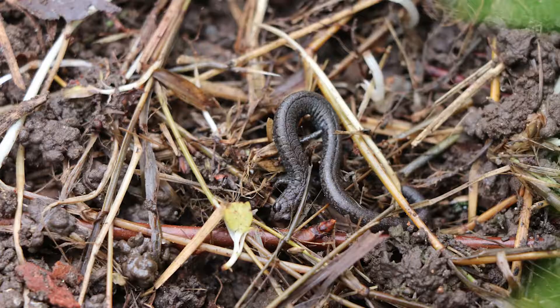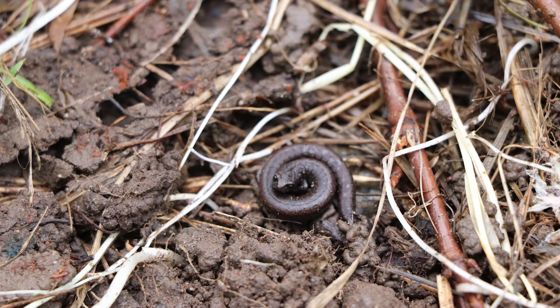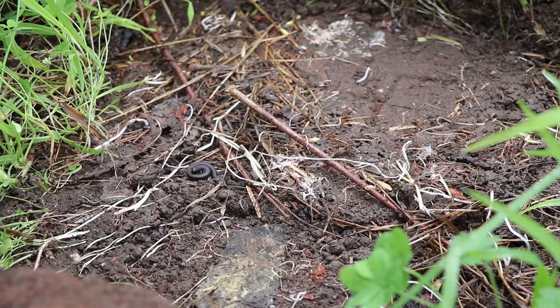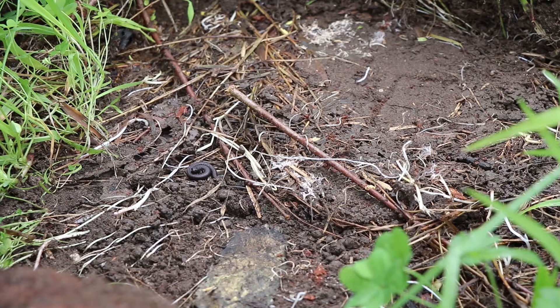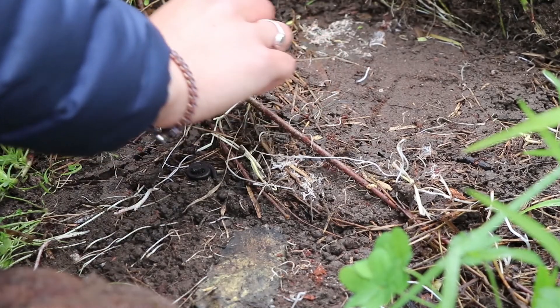Whoa! I found some slender salamanders underneath this log. Before I replace the log I want to make sure to move the slender salamanders out of the way. You can use a stick or a leaf to do this, but you want to make sure you are doing it very gently because the salamanders are fragile creatures.